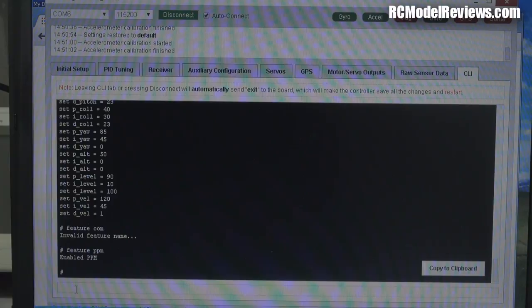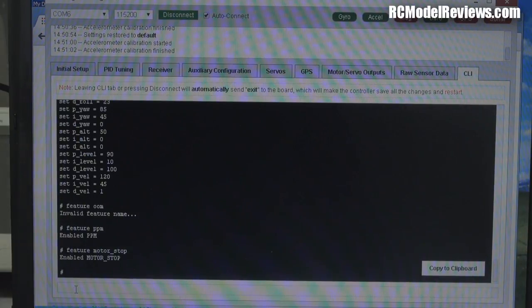The next command is optional, but I like it: by default, Naze boards are set up so motors start spinning when you arm them — not fast, but it's not safe. If you arm it and your finger's in the way, that's nasty. So I type 'feature motor_stop' and hit Enter — that turns off the automatic running of motors when armed.